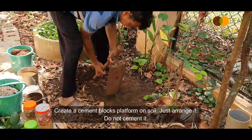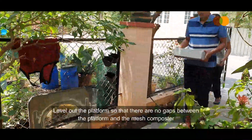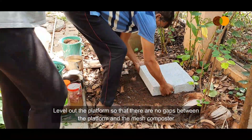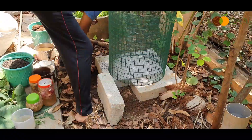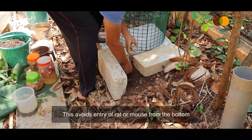Create a cement block platform on soil — just arrange it, do not cement it. Level out the platform so that there are no gaps between the platform and the mesh composter. This avoids entry of rat or mouse from the bottom.